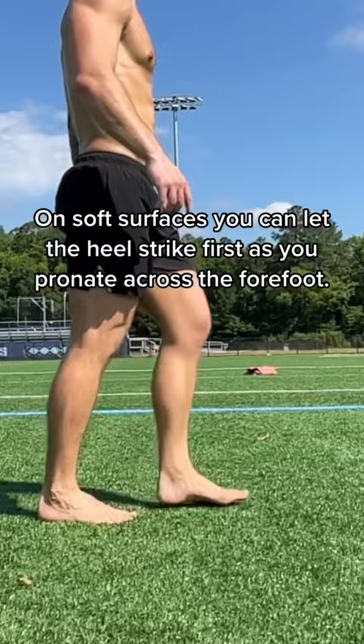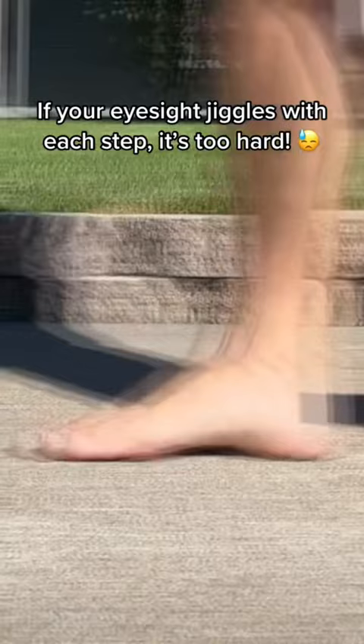On soft surfaces, you can land on your heel and roll it across the midfoot. As the ground hardens, you'll shorten that stride for a midfoot strike. But if your eyes jiggle with each step, it's too much force. And make sure to turn the toes in — that keeps your arches from collapsing.